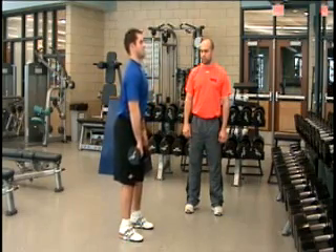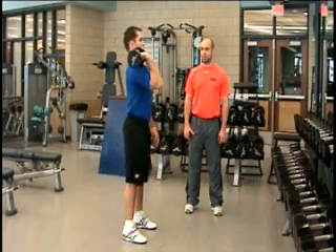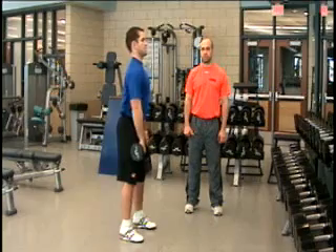Just like all the other Olympic lifts, you want to really emphasize the triple extension of the ankle, knee, and hip. The movement initiated and then finish with the shrug, the high pulling to the catch.